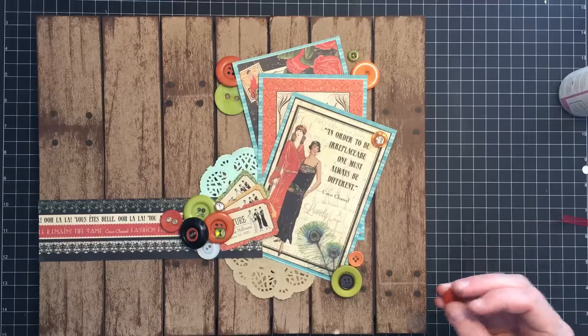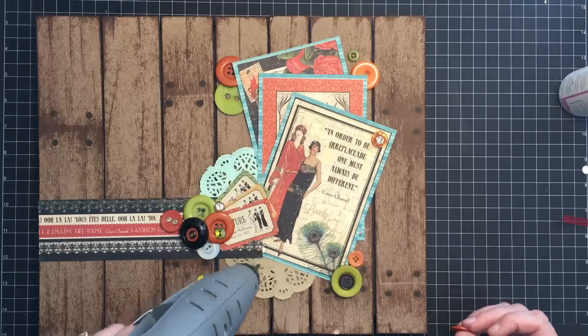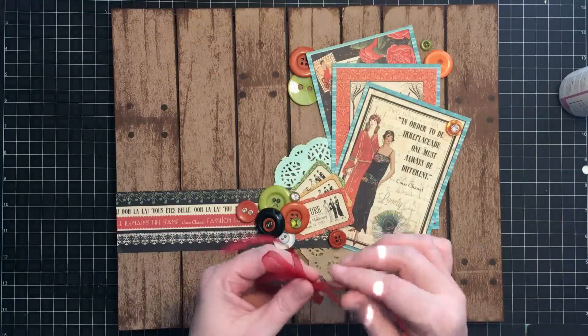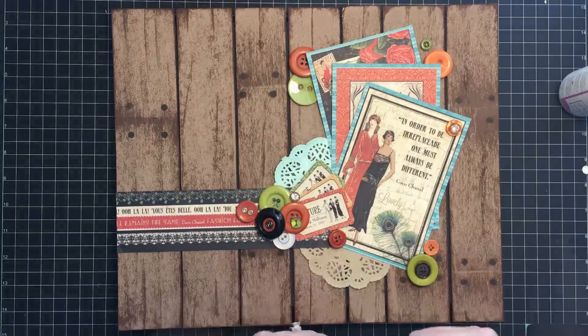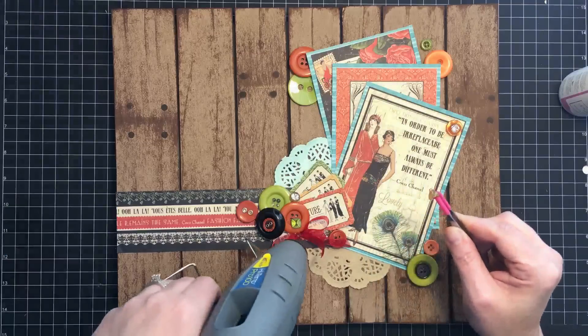Once you get going, it's hard to stop, but I really should. I think one right here to hide this area where these meet. And we're in business! I do want to try to add this ribbon — it was actually on that little button container, and I think it might be cute if I can make a little bow and stick it somewhere. Then one more of these tiny sparkly buttons is going to go right on top of that.